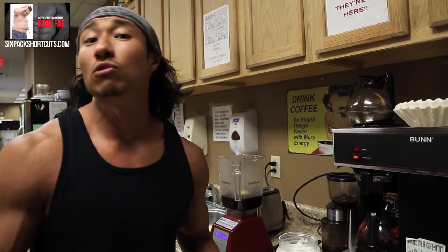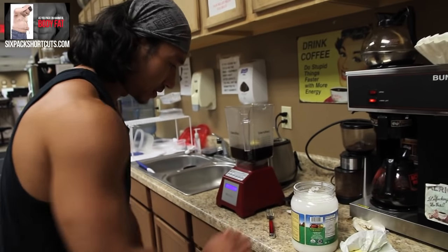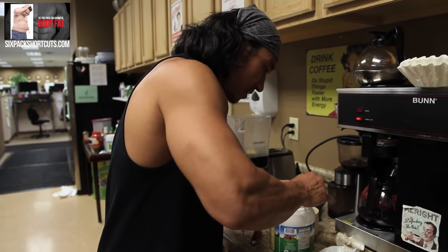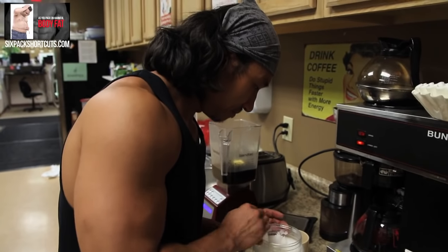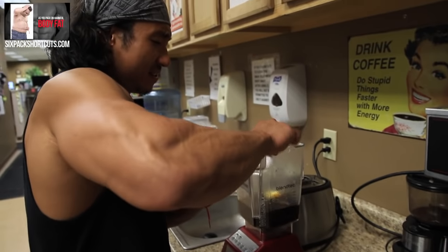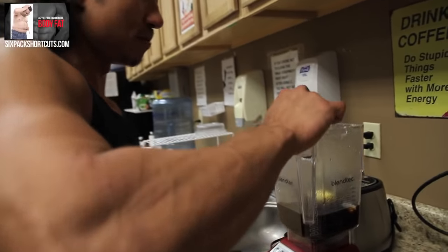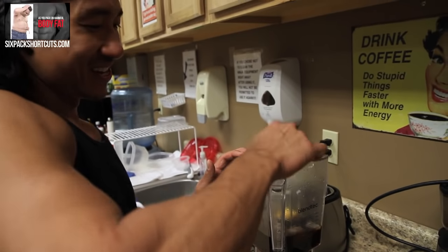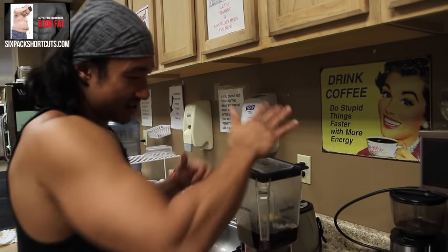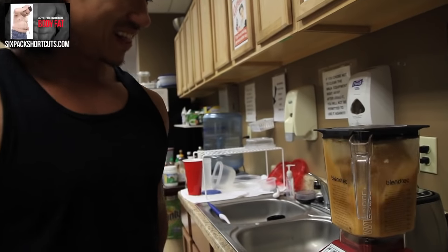Then you put about one to two teaspoons of coconut oil. For me I'm going to go with approximately one tablespoon, and here's two tablespoons. There you go. Throw on the cap and let it blend.